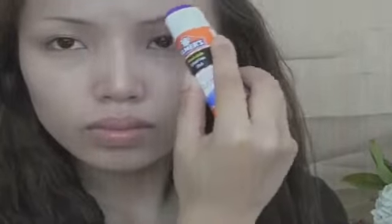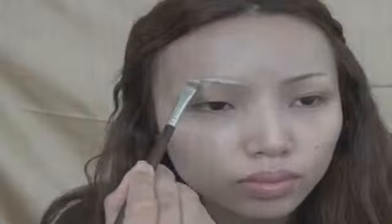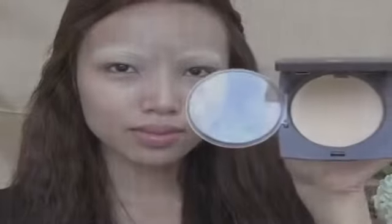First, I'm going to start with concealing my brows. I'm taking this washable Elmer's glue and applying it on my brows till they're completely flattened. The second step to covering your brows is using a good concealer and just going over your glued brows with that concealer. Then I'm going to take some powder foundation on my puff and press it on my eyebrows to set the concealer.